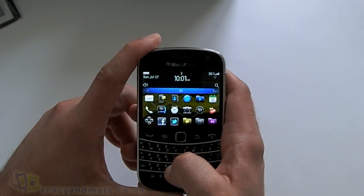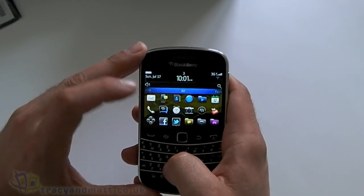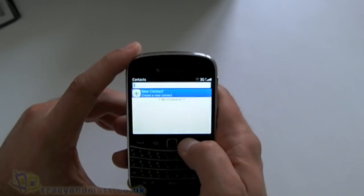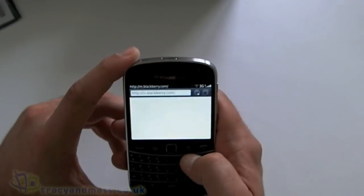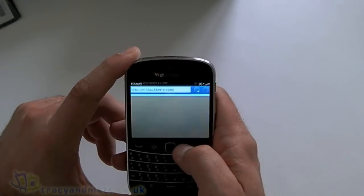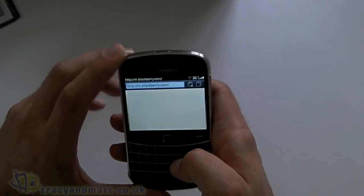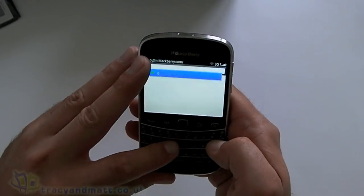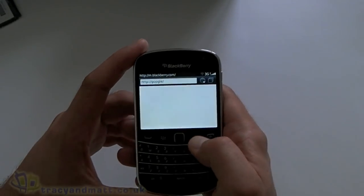We'll have a quick run through of what you get on the device. Obviously we've got the messaging application, SMS, and contacts — I won't have any contacts on there yet. We have the web browser, though I can't get it to work just yet as I haven't done a device switch. I tried Google but it didn't connect because I haven't activated it yet.